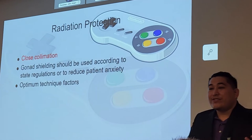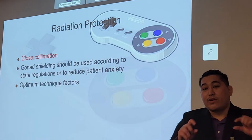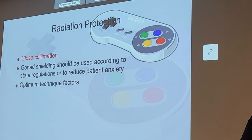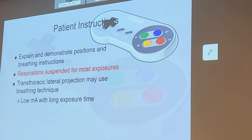For radiation protection, we want to close down that collimation — not so much that we clip off anatomy, but some collimation is important. For clavicles and AC joints, we're going to use what's called slit collimation — since those are small pieces of anatomy, we close those down vertically. That's a very long horizontal shape, essentially a slit — S-L-I-T. Gonadal shielding should be present, and use optimal technique factors, adjusting KVP and mAs for optimal penetration while minimizing patient dose.